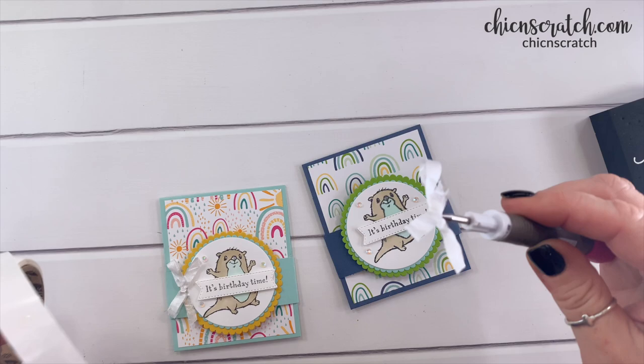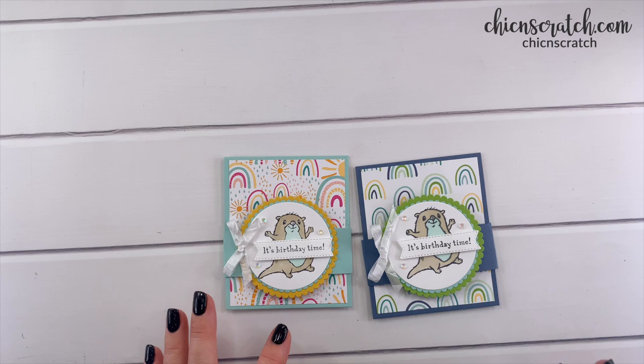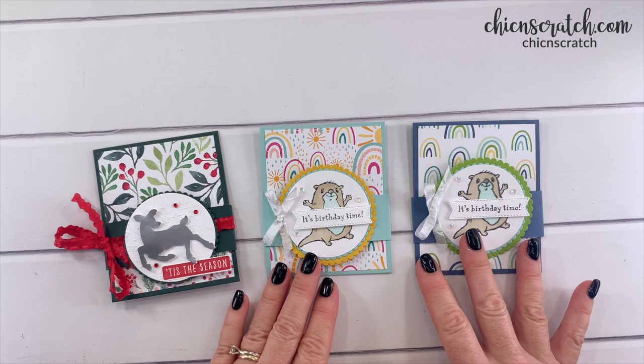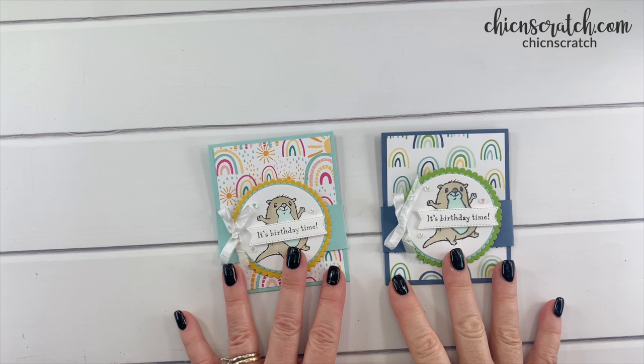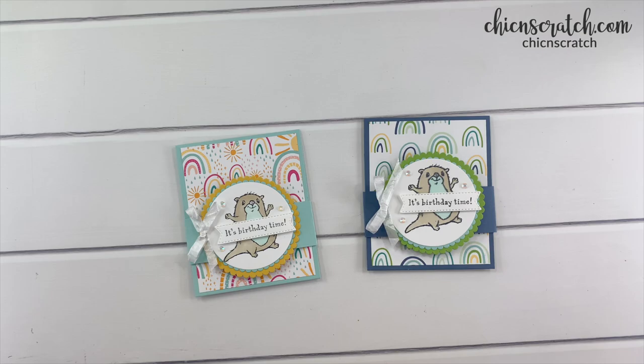Attach it to the project like that. What do you think — which one do you like best? I actually made another one too originally, so we have a Christmas version, but I really like these. Don't forget to head over to my website and download and print your free printable — it has all the measurements, cute pictures, and the supply list. Have a great day!